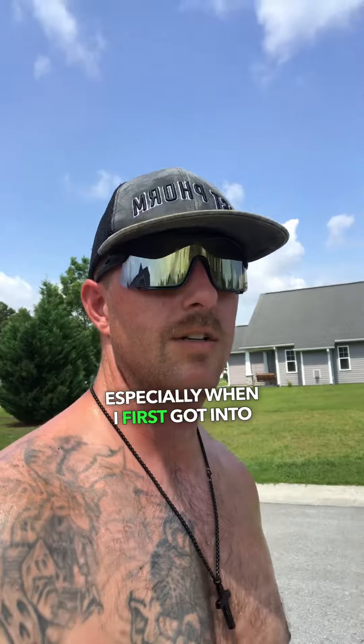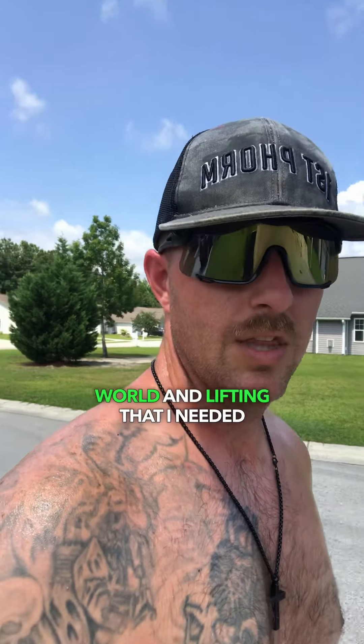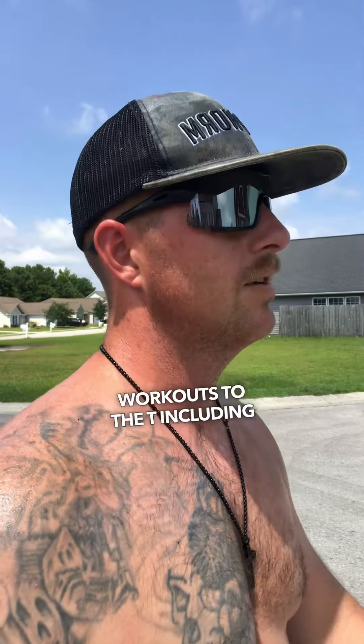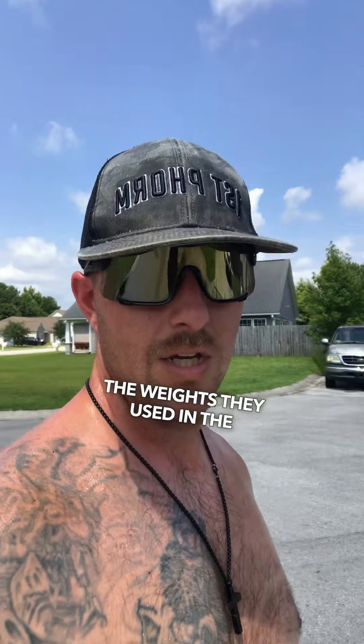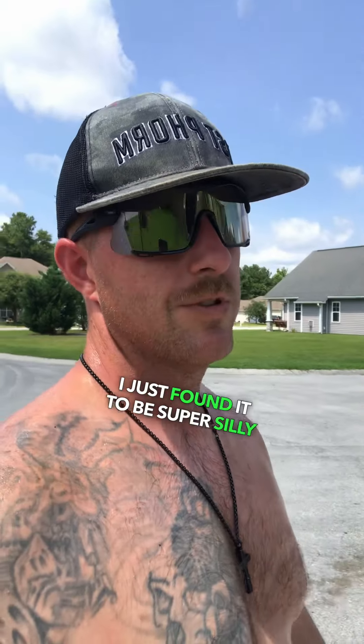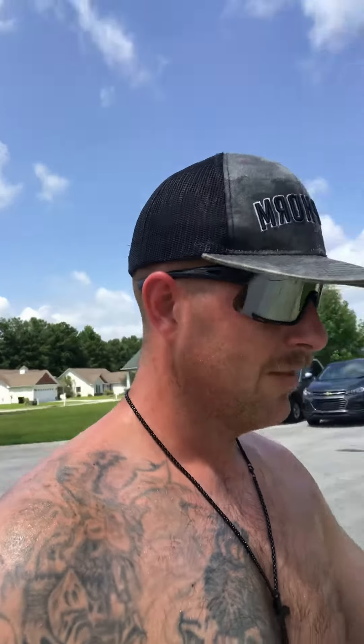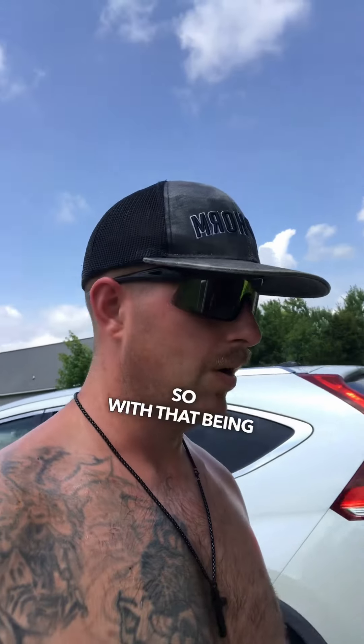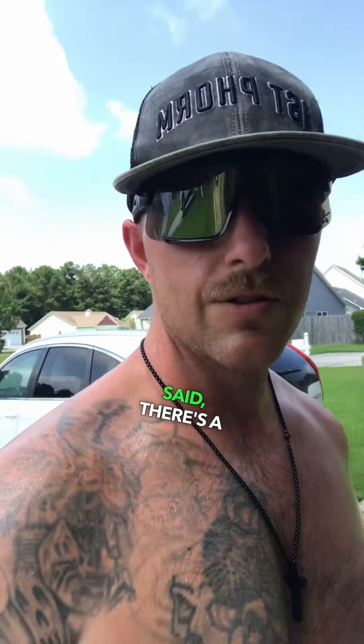I used to think that when I first got into fitness and lifting — that I needed to follow bodybuilders' workouts to the T, including the weights they used. It clicked for me how silly that was when I realized those are workouts and weights after a decade's worth of work. There's no way I can do that jumping into it, and neither can you.